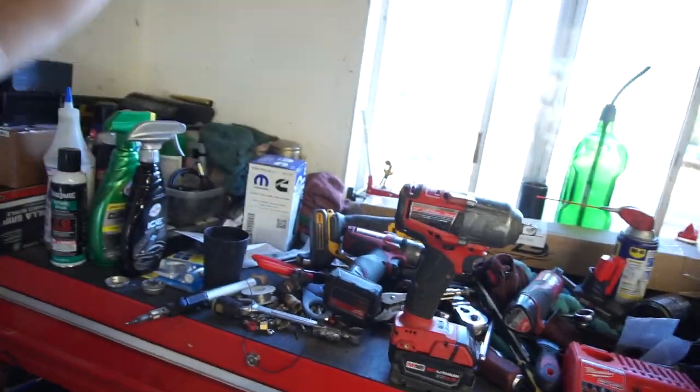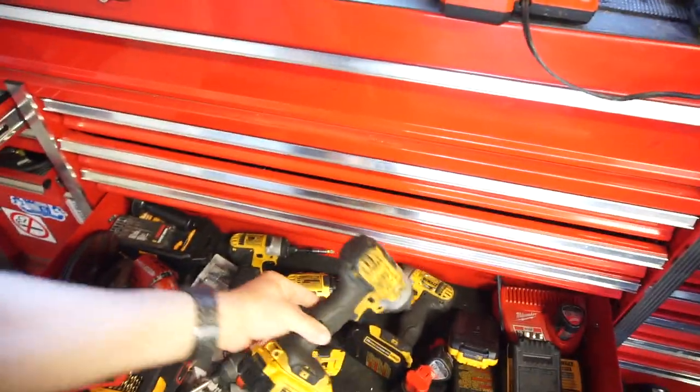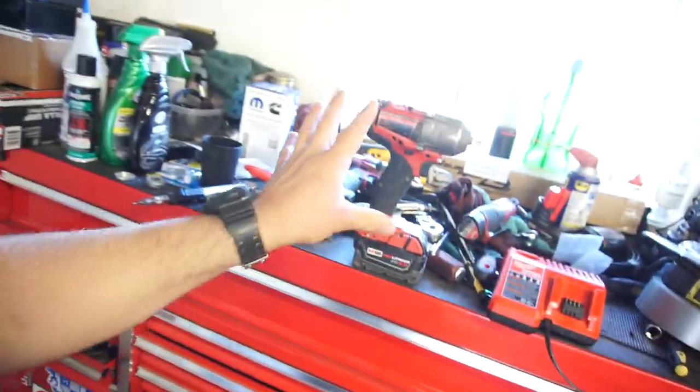Anyway guys, that's going to be it for the tool review for Thursday. Thank you for watching. I don't know if I'll be doing a tool review for next Thursday because I'll be going to Illinois for work — I have some classes to attend. Give me a like, subscribe, comment below and tell me what you guys think. If you like the DeWalt better, keep in mind there are bigger DeWalts — there's probably a mid and a high torque just like Milwaukee's, but I don't own those so I can't compare. Alright guys, later!